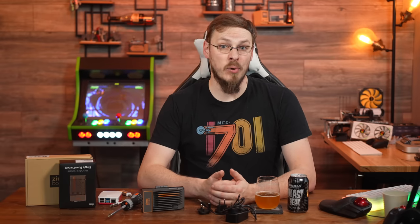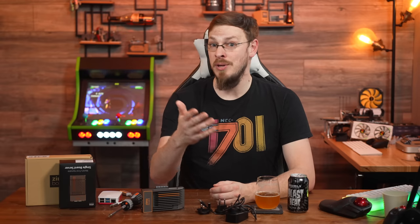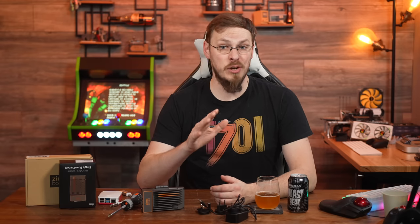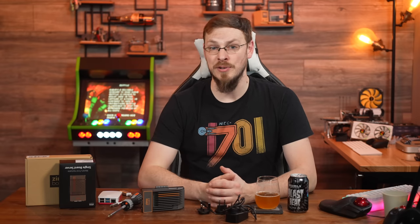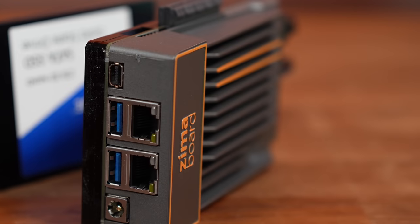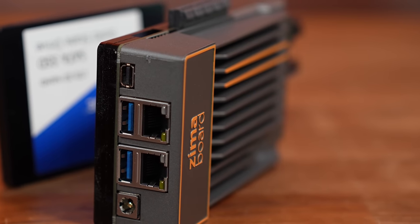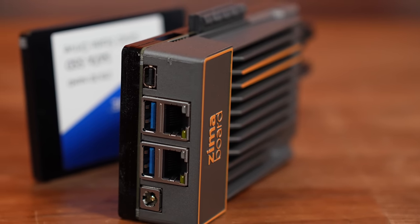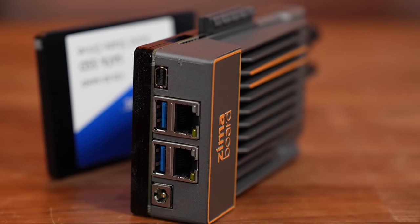So beyond CasaOS, I'm definitely happy with what's on display here. A Celeron quad-core with Intel Quick Sync encoding means you can transcode your Plex, MB, or Jellyfin libraries. Up to 8GB of memory and 32GB built-in eMMC, along with two SATA ports, could make this a killer small form factor NAS box. Dual Realtek Gigabit Ethernet also puts it up there as a potential pfSense box, or a simple machine to run network control software like UniFi, Pi-hole, or AdGuard.